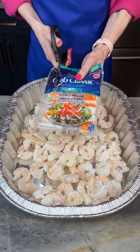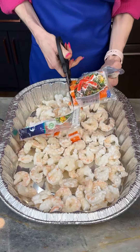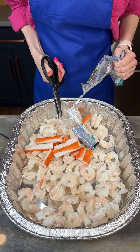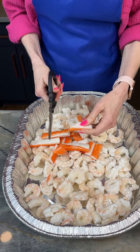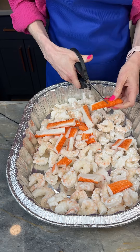Now I'm coming in with my classic crab legs. I'm going to cut this open and get these legs all in here. I'm just going to cut these into smaller pieces using my kitchen shears.